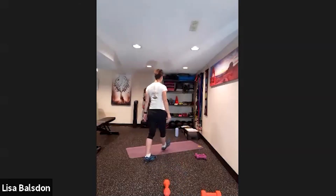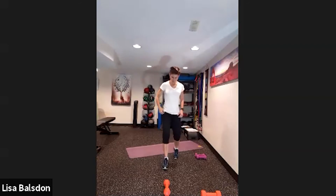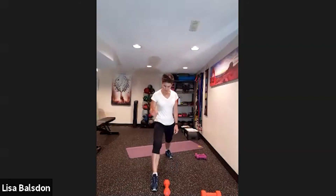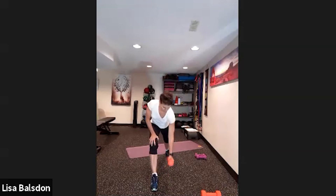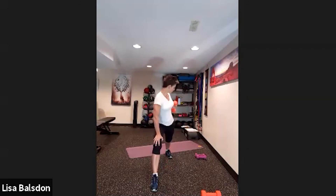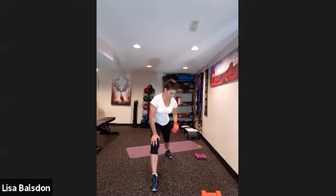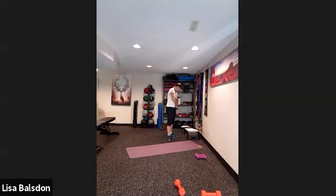This is unilateral — we'll change sides when this set is done. My right foot comes forward, I'm resting on my right leg, then little row and rotation. Remember to breathe out as you lift. Nice big lift up.